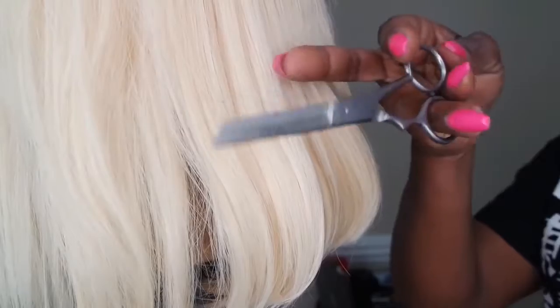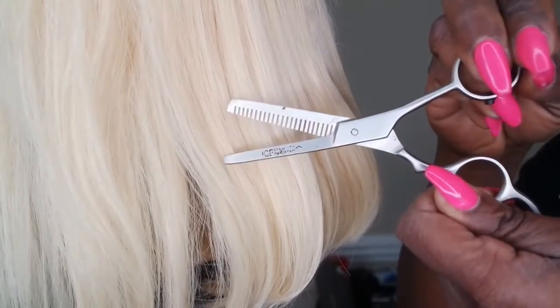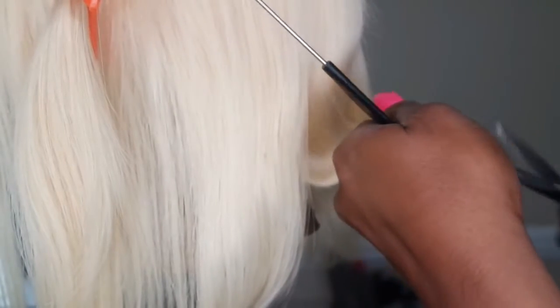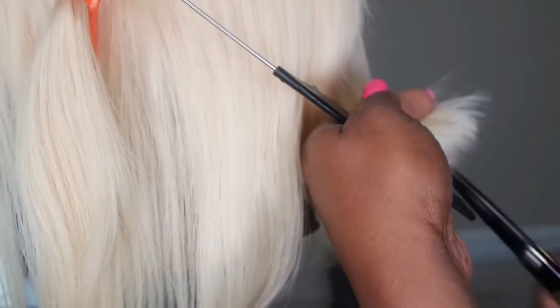This is what the wig looks like without me doing anything to it. I felt like the back of the wig was a little too thick and a little too long. It is 14 inches but I'm kind of short, so 14 inches comes past my shoulders. I'm going to go in and thin the back of this wig out using my thinning shears, as well as clean up the bottom of the wig.